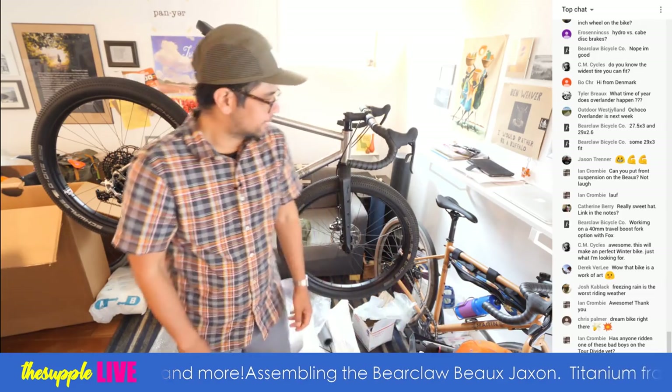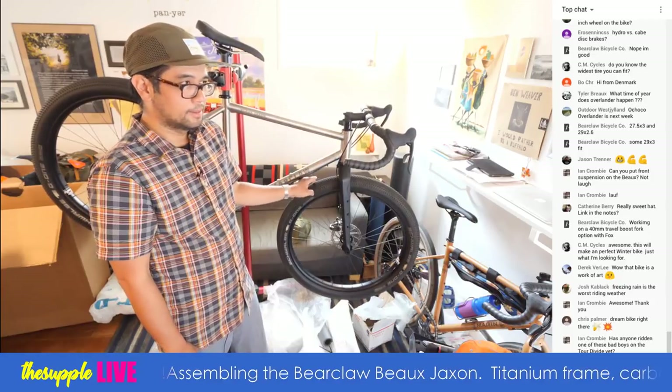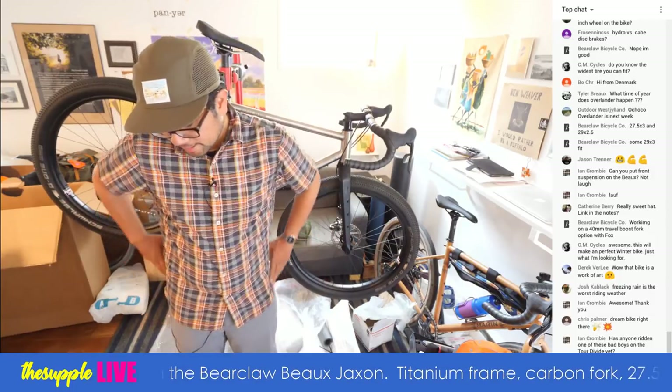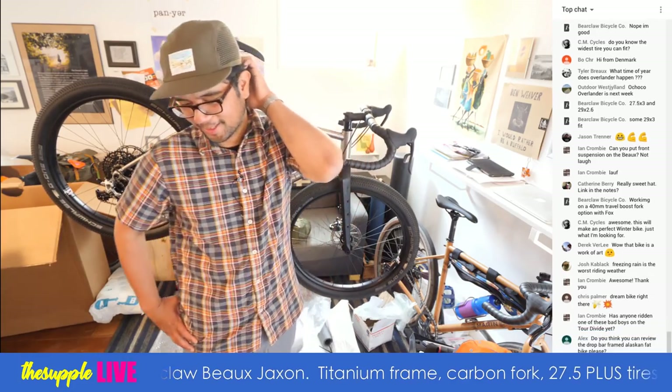I've got studded 650B tires on the Jones bike during the winter. I think this would be an awesome winter bike too. Freezing rain is the worst, because a little bit colder would be snow and you wouldn't be soaked.